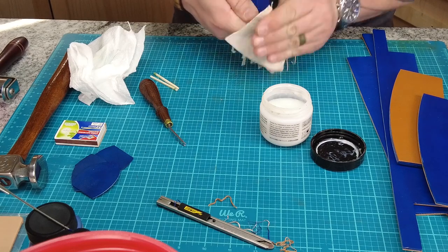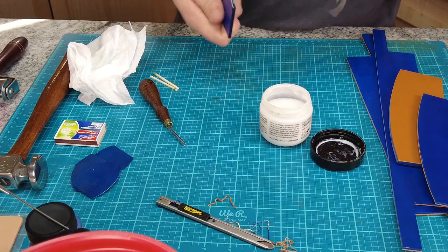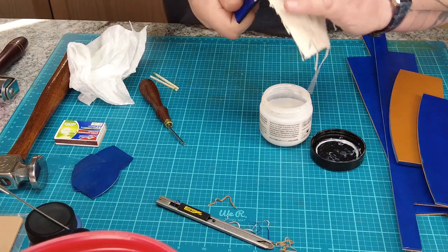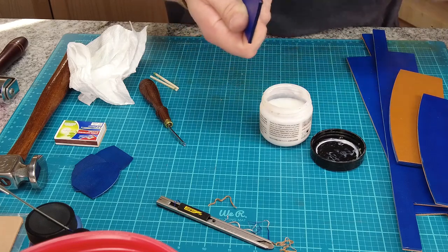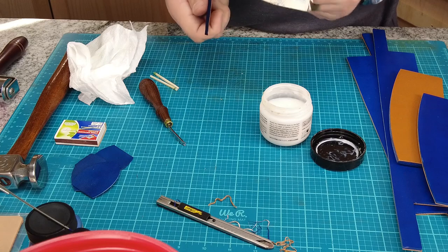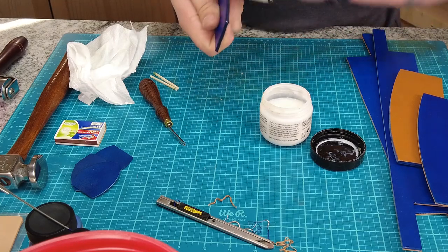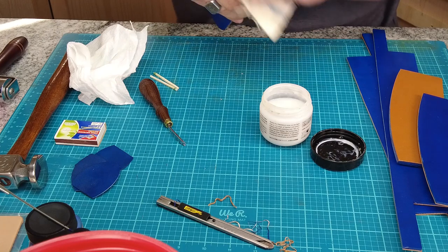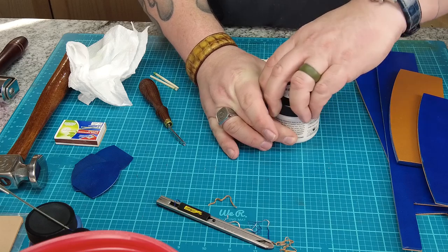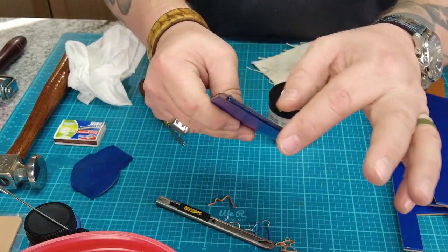I'm going to burnish — rub briskly with my piece of canvas. When I'm done, it'll be a very nice edge that looks like one piece of leather, not two pieces glued together. If it doesn't look like one piece of leather, then you need to sand it a little bit and do all those steps again. When I think it's burnished, I turn it over and use a different part of my canvas and keep burnishing — it'll get even better. Tokonole is an amazing thing; it burnishes a lot of different leathers. A little can may be about $9 but it lasts a long time and does an amazing job. So there we are — nice, burnished, smooth edges.